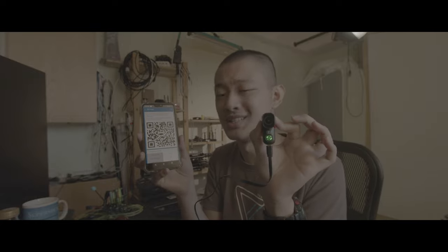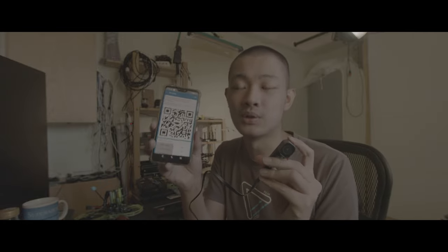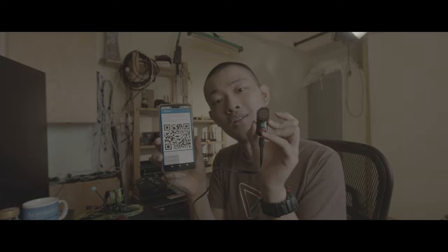If you want to set up some settings in this camera, you cannot just adjust some dials or buttons on this camera, because there are no dials or buttons and no any information. If you want to control it, you need to download a RunCam app. And after setting up all your settings, you will have a QR code. And in the QR code mode, you just... finish settings.